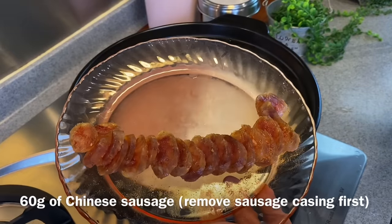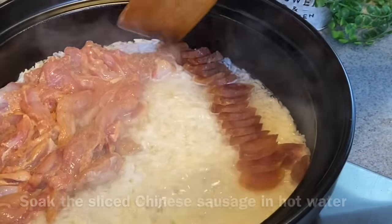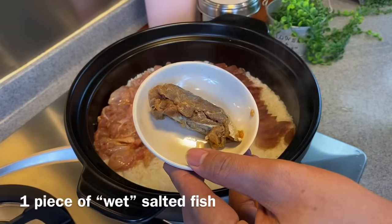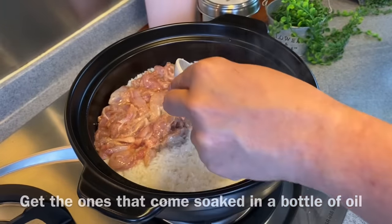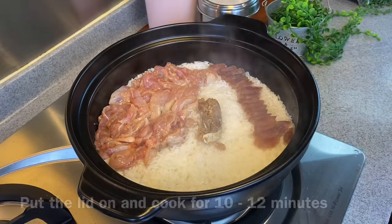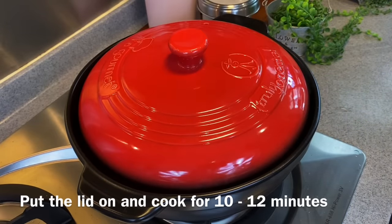Add in 60 grams of sliced Chinese sausage. To remove the casing, just soak them in hot water for 3 to 5 minutes. Add in 1 piece of Mei Xiang salted fish — these are the kind of salted fish that you will normally find soaked in oil. I have removed the bone, so you can do the same too. Put the lid on and let this cook for 10 to 12 minutes.